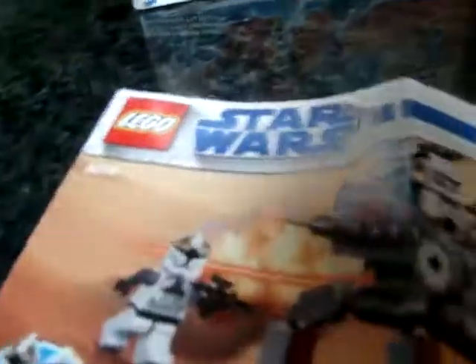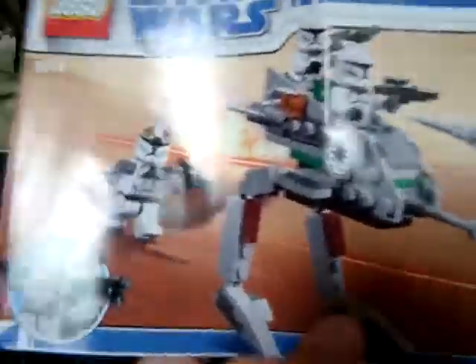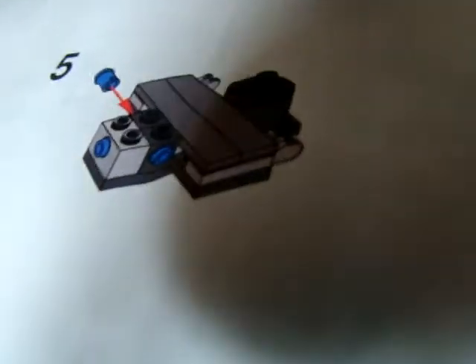Let's start with the instructions. This is the instructions — Walker, Gunner, Clones, Commander. I'll show you that later. Just the back — I'll show you the inside. I know most people don't want to show instructions, so I can show you guys.